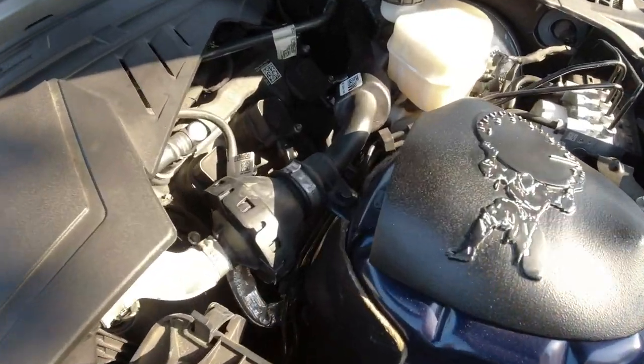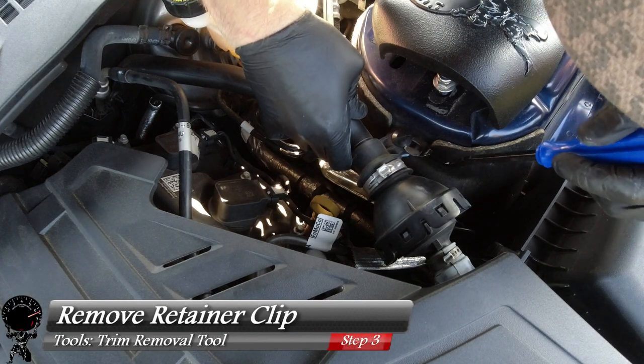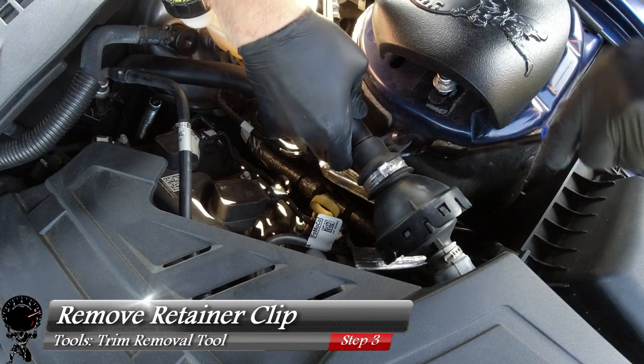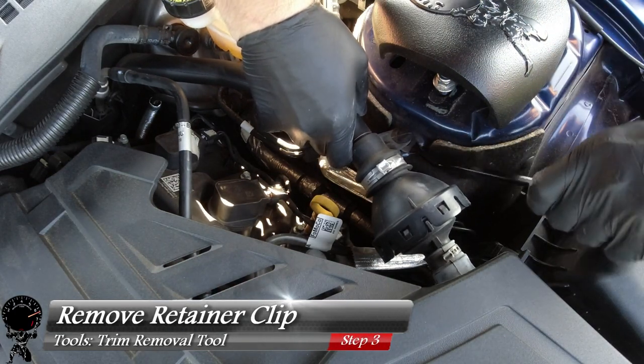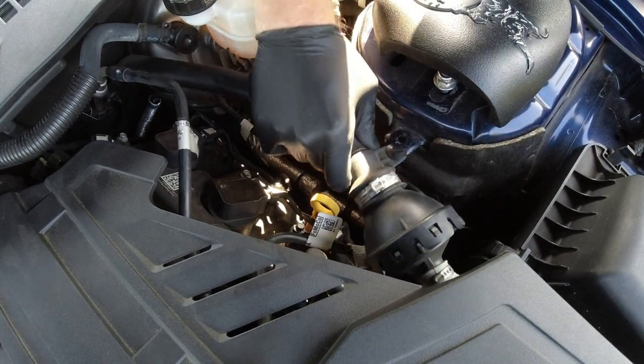Working our way back a little bit more, we have this retaining clip right there that's attached to the body. You just need your trim removal tool and get under it — it may take a little finesse — and just pry it up. And there we go. We'll go ahead and set that aside.